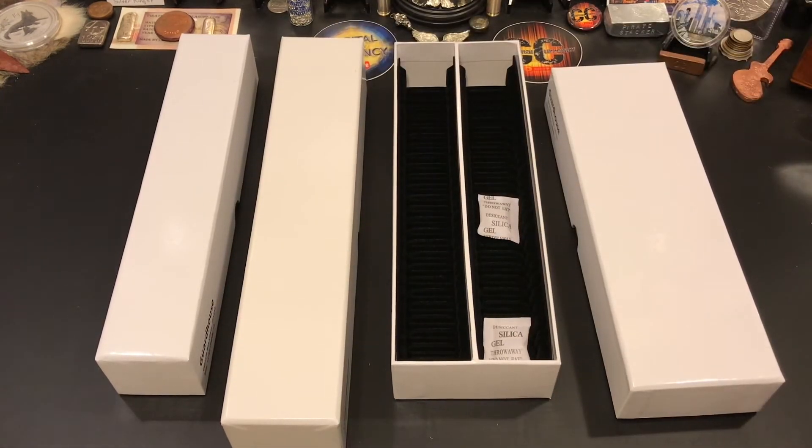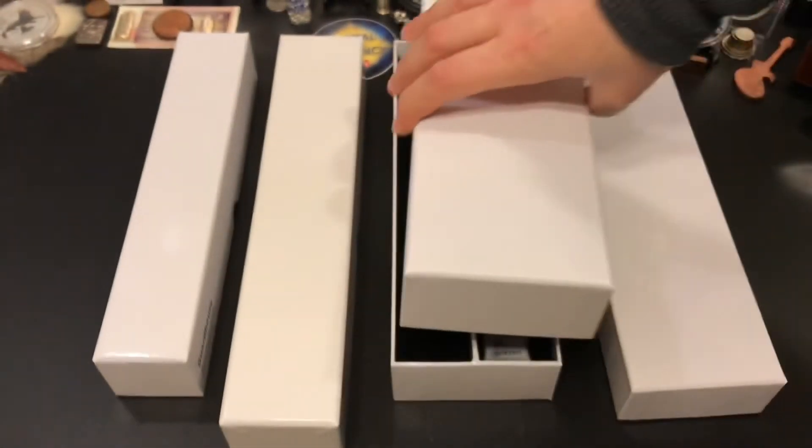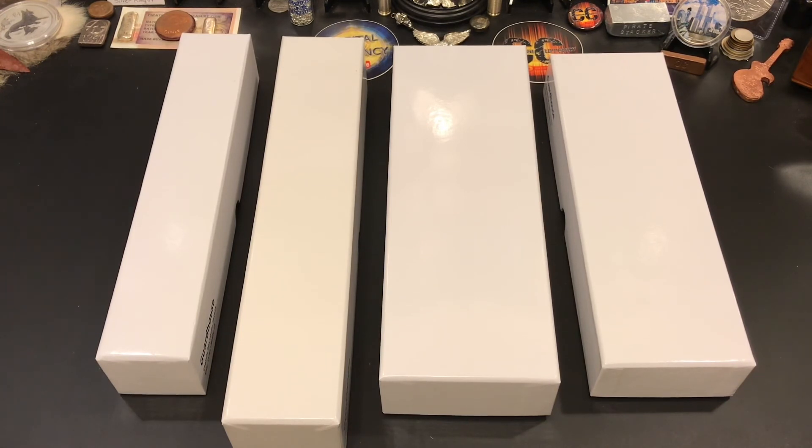I think these are awesome pickups — I'm so happy I got them and I wanted to share it with you guys. Let me know what you think in the comments below. If you have any of these, I know you probably think they're amazing. I just wanted to share the numbers with you because it can be kind of confusing on Amazon — they're not really great at telling you what each box holds, which is probably why I ended up buying the wrong ones. Sometimes I order blindly, I'm not gonna lie. Anyway, I appreciate you stopping by — hopefully I'll see you on the next one. Have a great day.